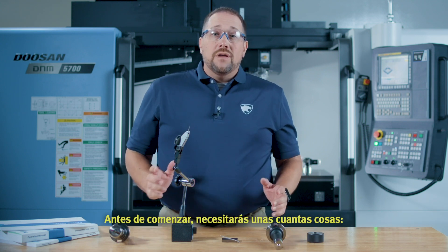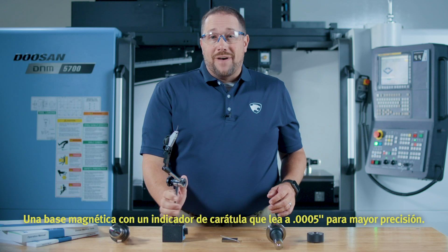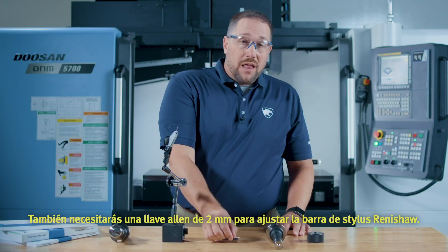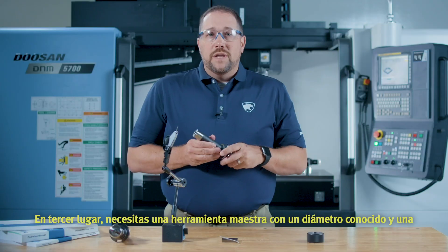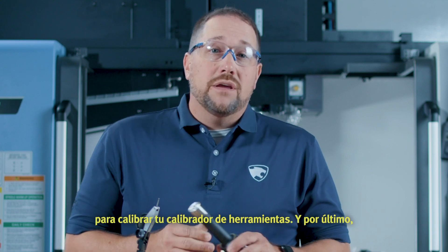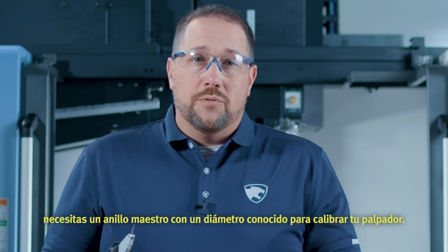Before we start, you're going to need a few things. A magnetic base with a dial indicator that reads to 5 tenths of an inch for precision. You're also going to need a 2mm Allen wrench for adjusting the Renishaw stylus bar. Third, you need a master tool with a known diameter and known distance on the tool from the gauge line of the machine for calibrating your toolsetter. And last, you need a ring gauge with a known diameter for calibrating your probe.